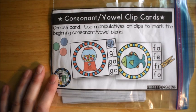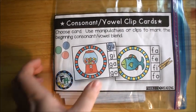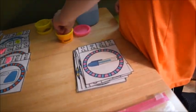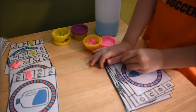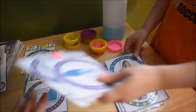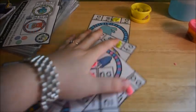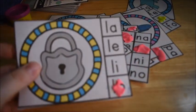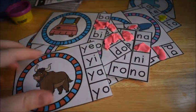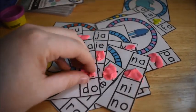This is the consonant-vowel clip cards activity from my Phonics for Reading curriculum, Unit 2 on short vowels. That's a 'pen' — what does 'pen' start with? Smash a little bit of play-doh on there. Let's take the play-doh off as we check it — very good, 'bet' for 'bed'; very good, 'da' for 'duck', good job.